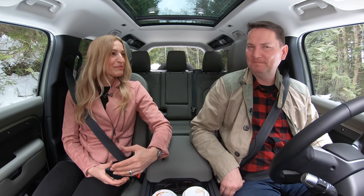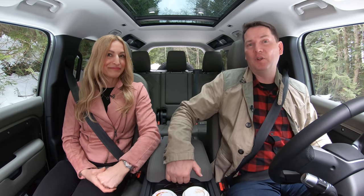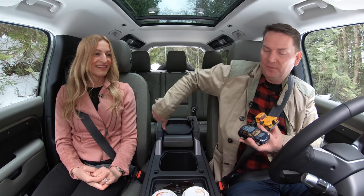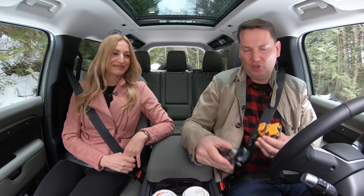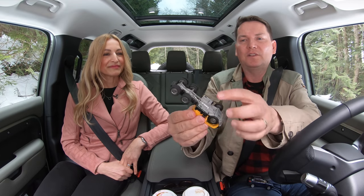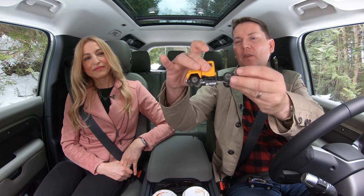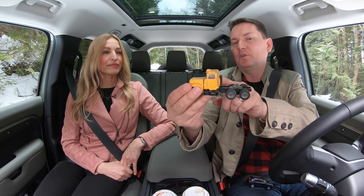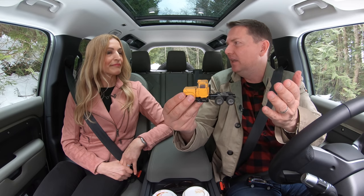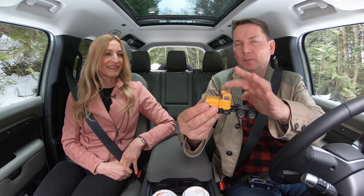Let's talk about the differences between a body-on-frame SUV and a unibody design. Using a toy truck — the wheels, axles, and everything are mounted onto a frame, and then the body is bolted on top. It could be a pickup truck bed or an SUV back — a vehicle like an Escalade, 4Runner, or Wrangler. That's body-on-frame: two separate pieces.